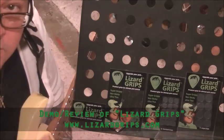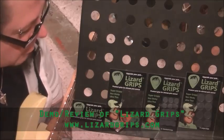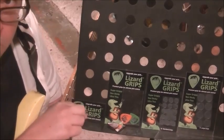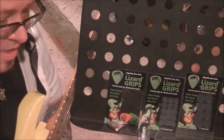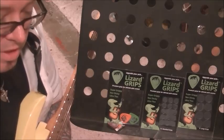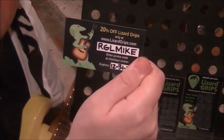These are cool, these are very cool. I'm going to explain a little bit about them, what they are, and I have a promo code for you guys for 20% off, but you've got to order them through www.LizardGrips.com to get that 20% discount.